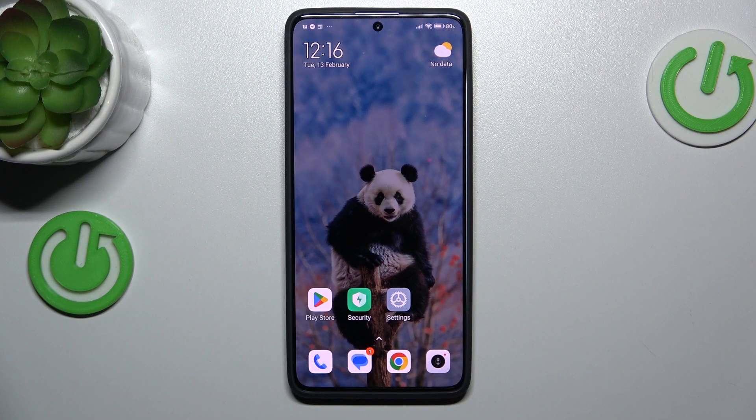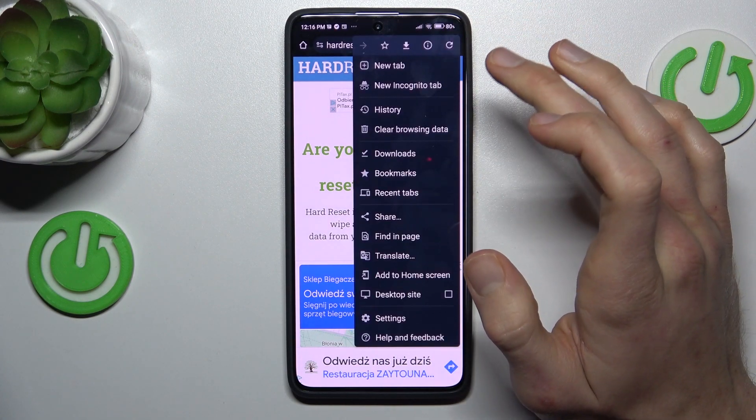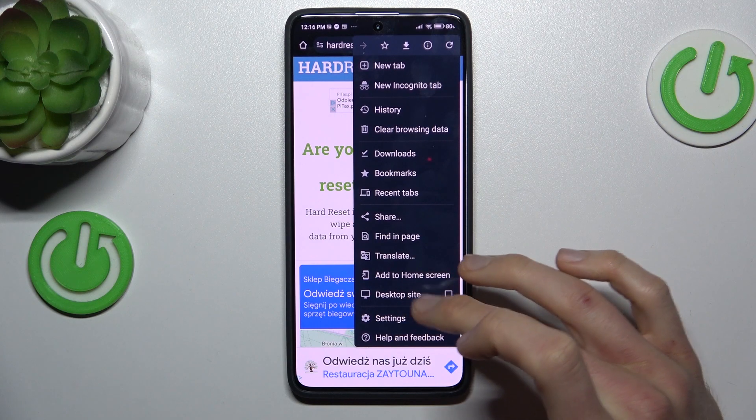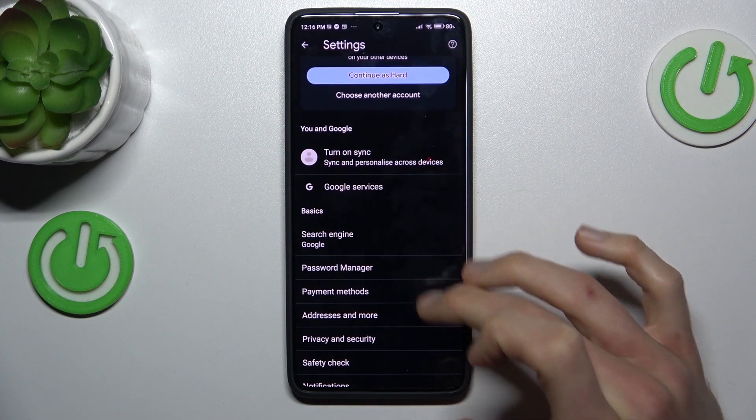Our first step to do that is from the main menu. We must open the Google Chrome application, where we tap on the three dots in the right corner, and then go to Settings where we have our password manager.